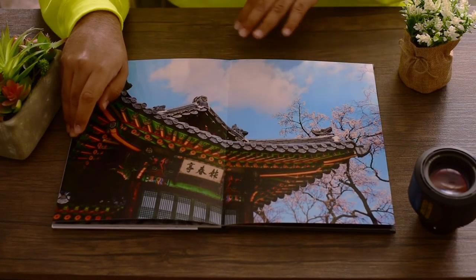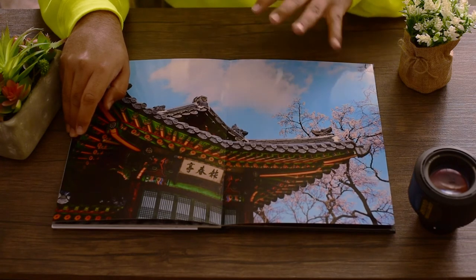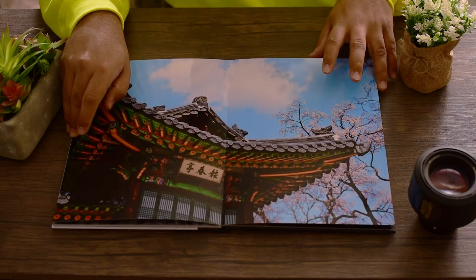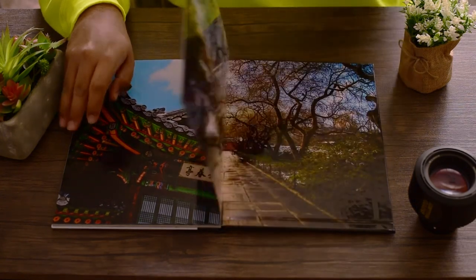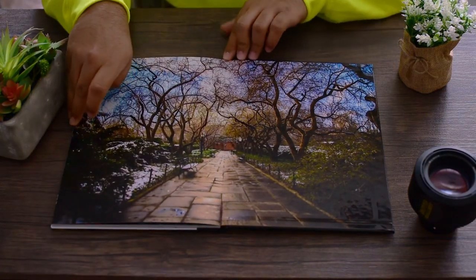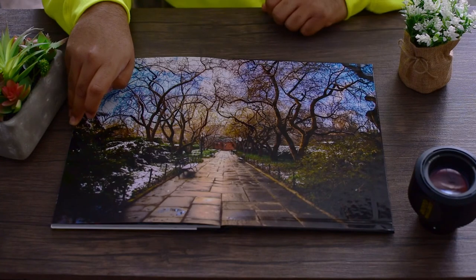That's another thing about this gloss finish — the colors just pop. That's one of the reasons I wanted to go with gloss, because I wanted that pop. Some of these photographs do have a lot of colors. I ended it with a photograph I took in Central Park, New York, where I'm originally from. I just love the way these trees look and wanted to end it there.